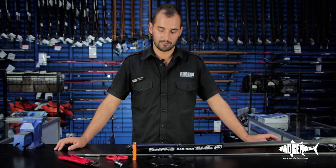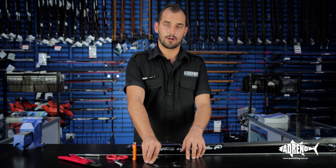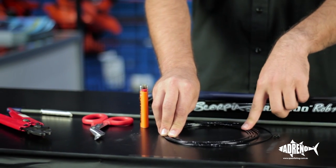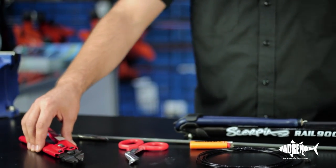Hi guys, Sam here from Adreno Sydney. Today we're going to look at rigging up a shaft for a closed muzzle spear gun. We're going to need some crimps, some mono — these obviously need to match. So we've got 1.8 crimps and 1.8mm mono. We're also going to need a lighter, scissors, and crimping pliers.